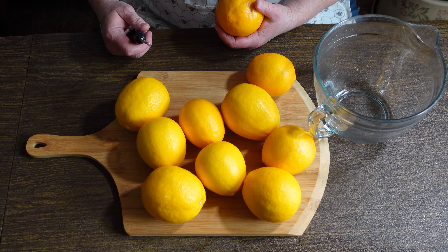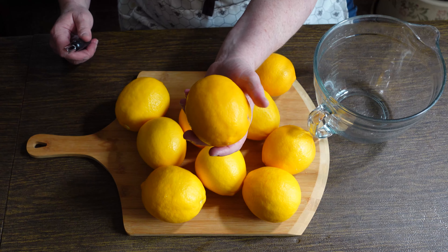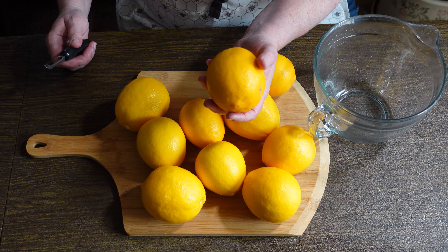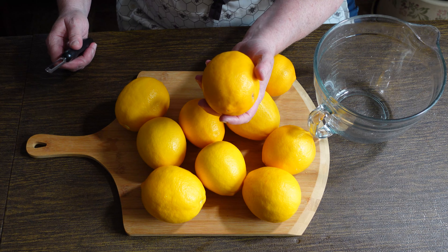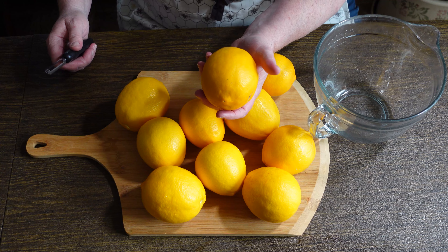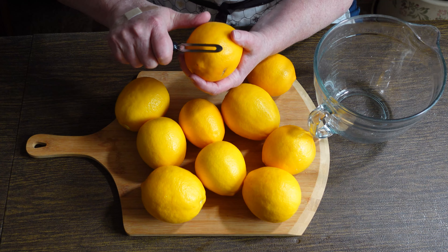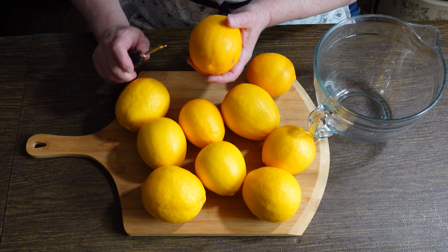One of the two most important ingredients to make limoncello — probably the most important — is going to be your fresh lemons. These are Meyer lemons so they have a sweeter flavor. They are organic; I grew them in my yard and I don't spray anything on my trees. When you make anything like this you want to make sure you get organic. If you have a friend who has a lemon tree, that's your best source. Another option might be a co-op if you have one near you.